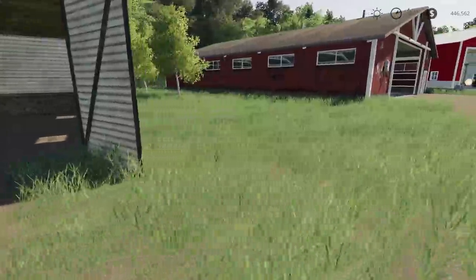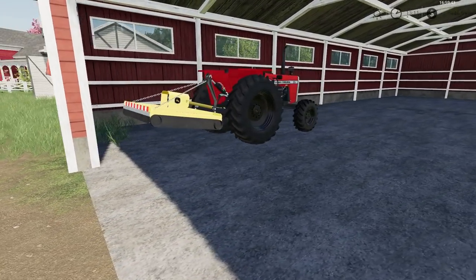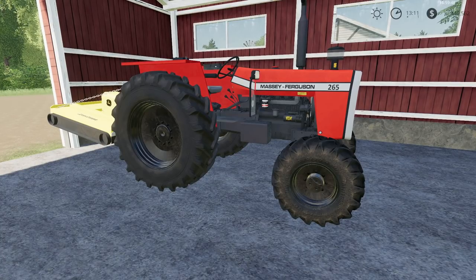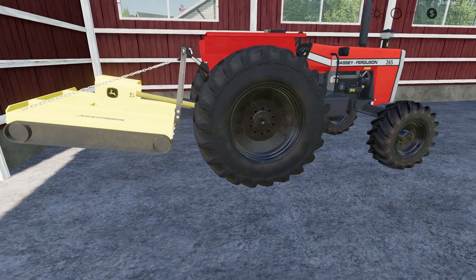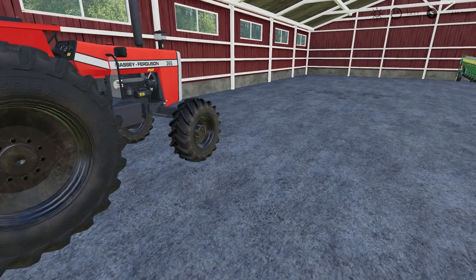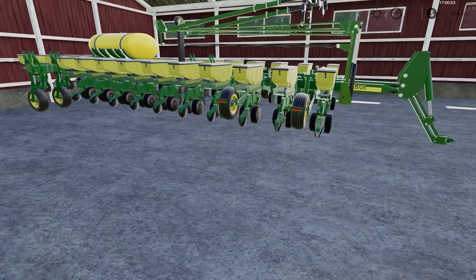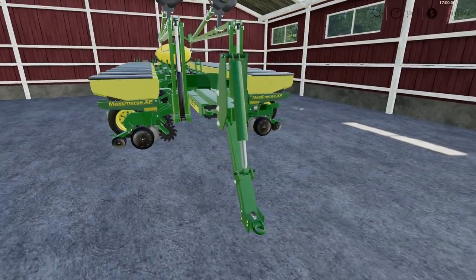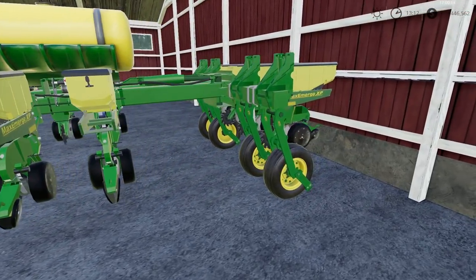Moving on to our first shed. This is our chore tractor, basically a Massey Ferguson 265 with a little John Deere mowing deck on the back, so it will mostly be used for mowing around the yard. We also have a John Deere MaxEmerge — I believe this is a 1770, or possibly a 1760.